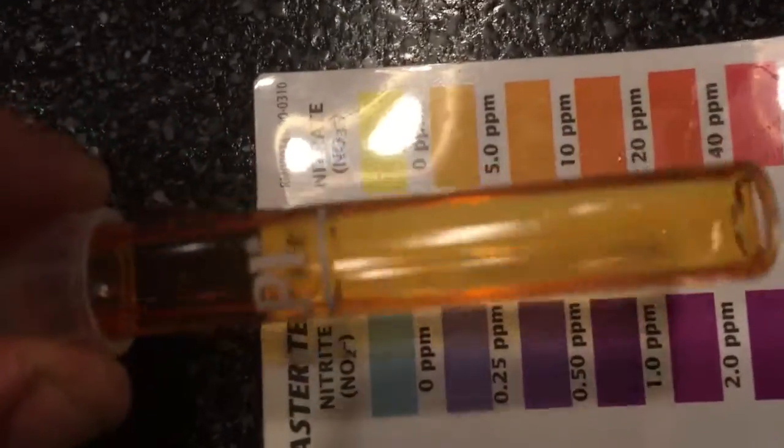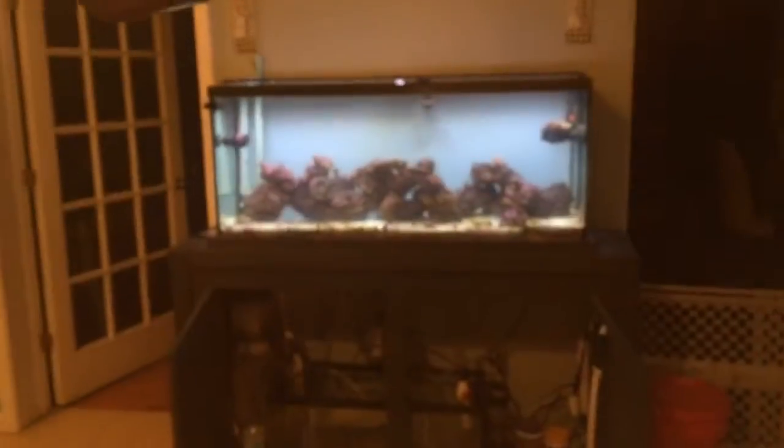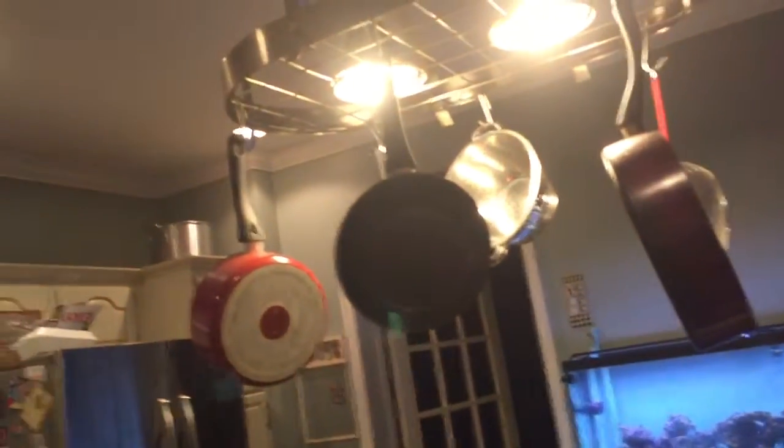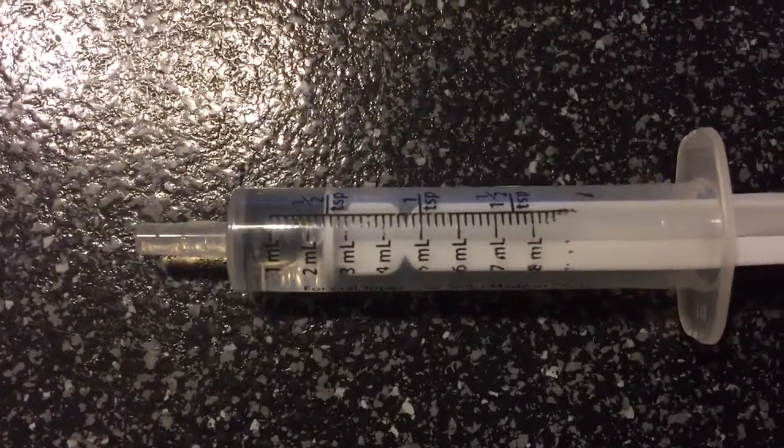Alright, there's what we got — still doing the 2.4, which I actually didn't set up. You can see it on the syringe: 2.4. Shoot that right in there, right into the return.